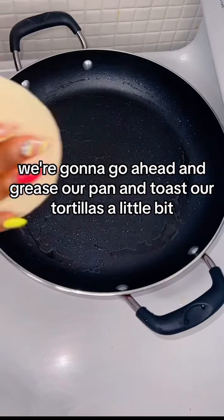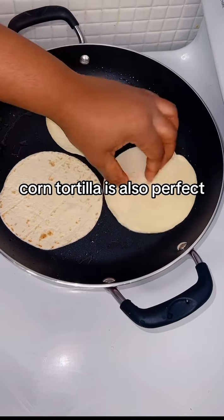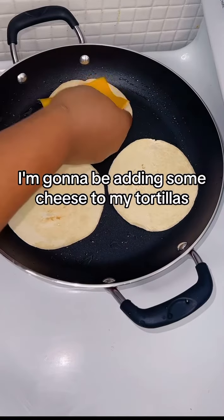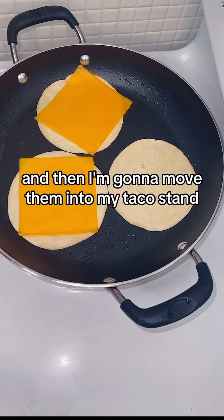I'm using flour tortilla — corn tortilla is also perfect, it all depends on your preference. I'm gonna be adding some cheese to my tortillas and then move them into my taco stand.